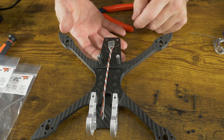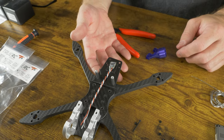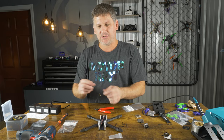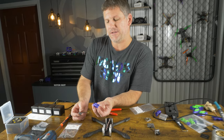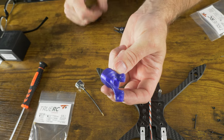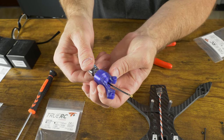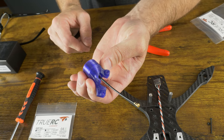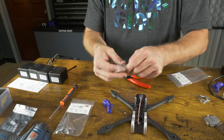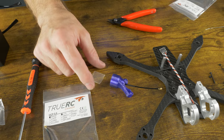For the Walksnail system we're going to be using the 25 by 25 millimeter pattern. Before putting screws through the stack, we need to install our OCP antennas into the 3D printed mounts. Place the 3D printed mount in the orientation it's going to go through the frame — the spacer standoffs give a little height to the video transmitter and the flat part goes down. When installing, make sure the UFL connector is pointing upward. Slide the antenna in until it bottoms out. After installing the antenna, take some clear heat shrink to keep it from popping out and keep it protected.